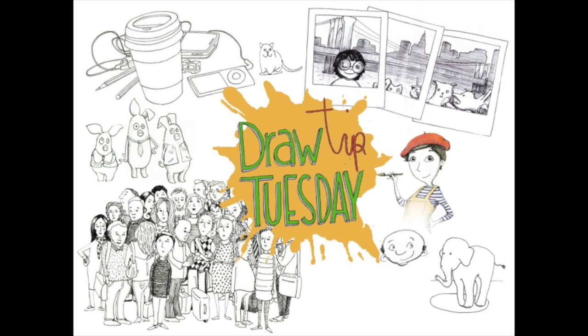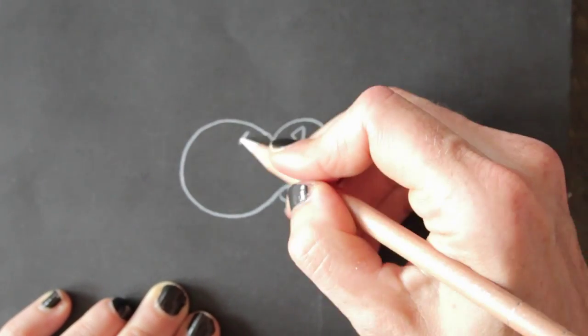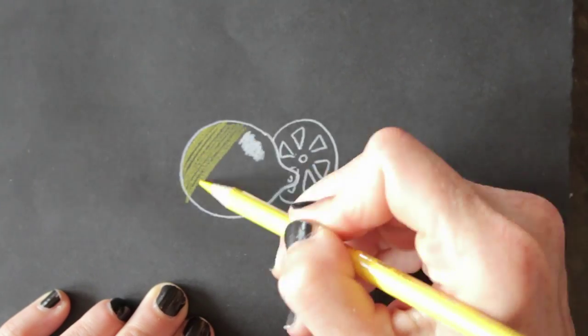Welcome to Draw Tip Tuesday! Get yourself a piece of black paper and start drawing with a white color pencil, and make yourself a piece of art, blackboard style.